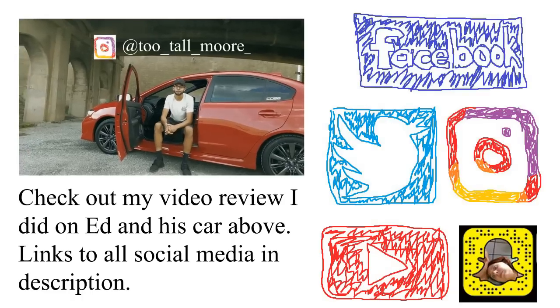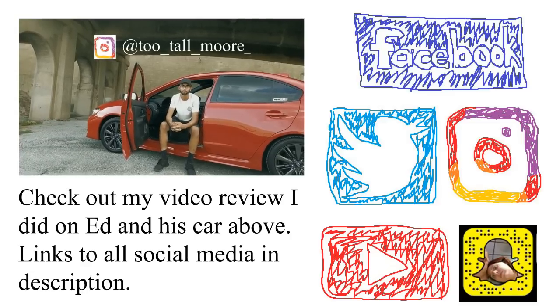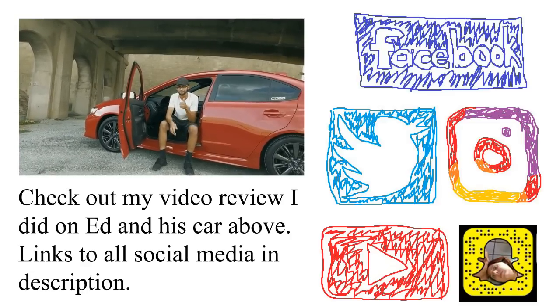If you want to follow my Instagram page, it's too_tall_moore to follow my build as well. I'll see you next time.